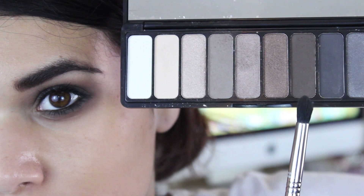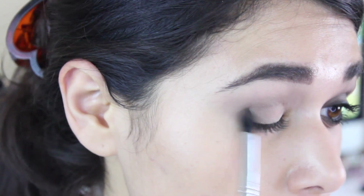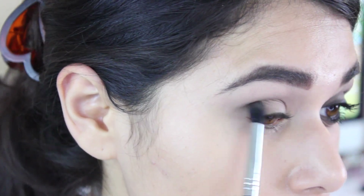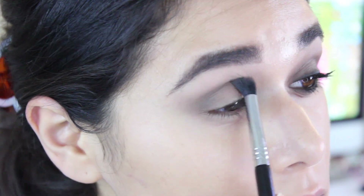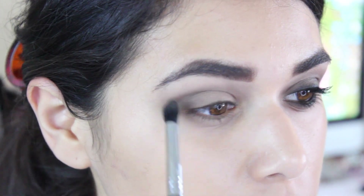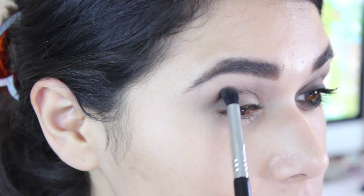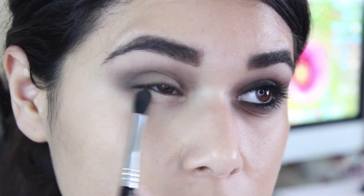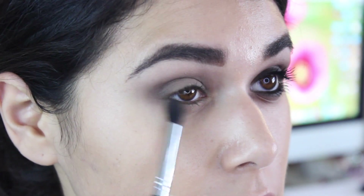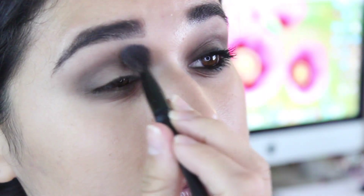Next, on the small tapered blending brush — this is my Sigma E45 — I'm going to take that dark brown and really concentrate that in my outer corner and my crease. And I'm going to bring that dark brown under my lower lash line as well, and blend that downwards, connect that to the corner, and just keep on blending.